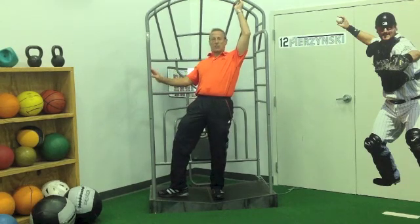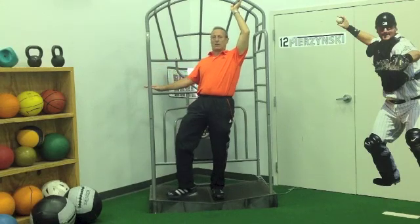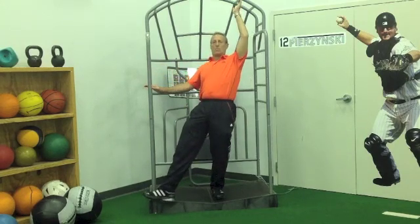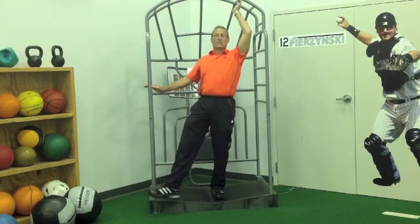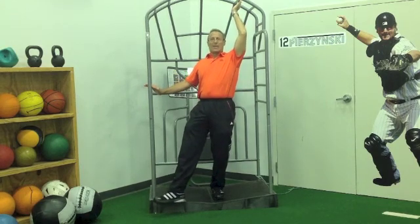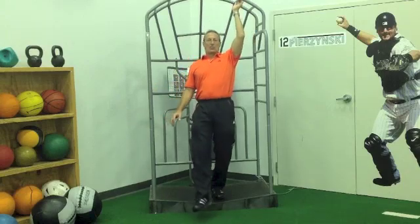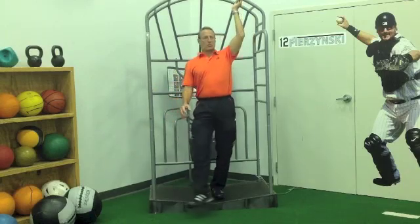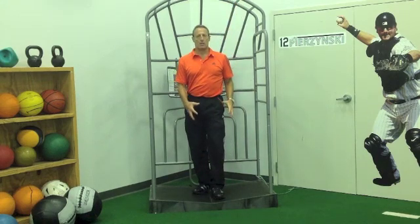Arms overhead, and we can use something like a TRX or any type of selectorized equipment — something that's stable — and just go into a mini squat. Now you're isolating the quad, but you're still having the foot and the glute be there as friends of the quad to help protect it. We can do it in the sagittal plane, get a little more transverse, or go into a little more frontal.